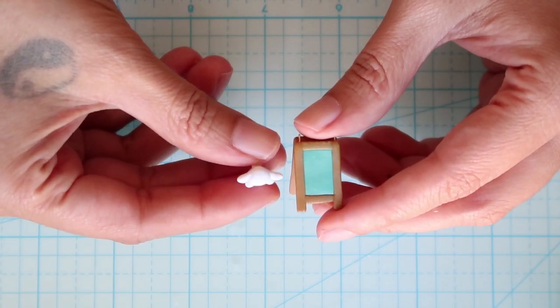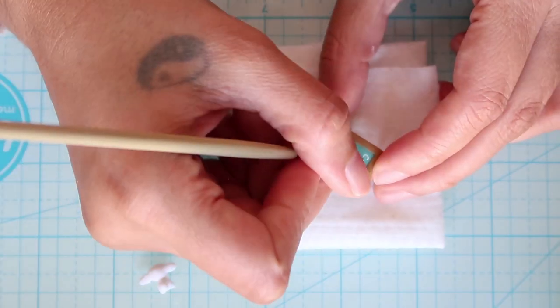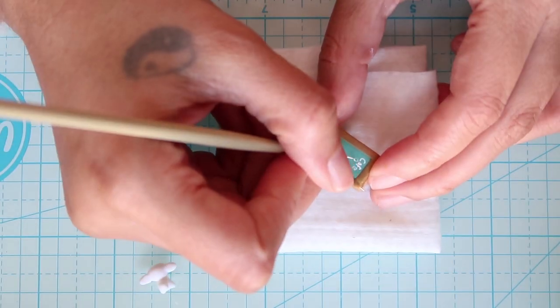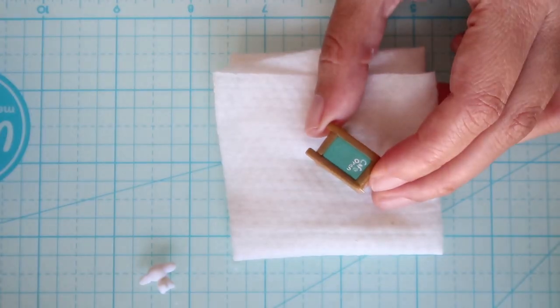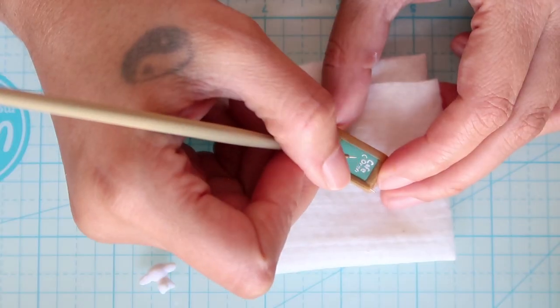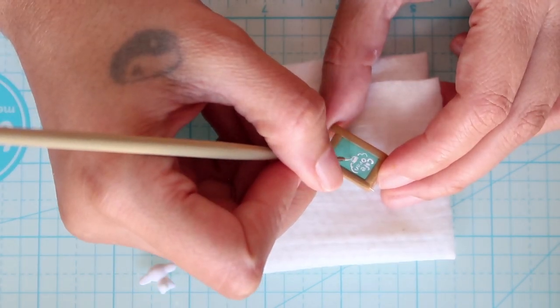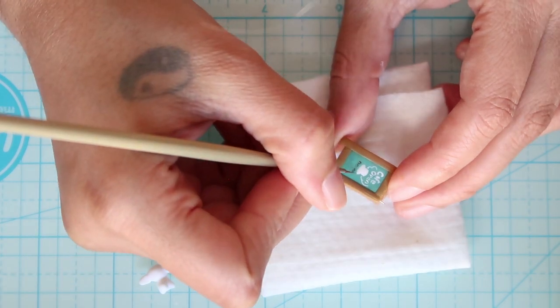Now we're going to finish the cinnamon roll signage. I'm not entirely sure what it says on the signage, but I think the top words are 'cafe open' and I don't know what the rest says — I think it's just made up. So I'm using white paint for the top part and brown paint for the bottom part.